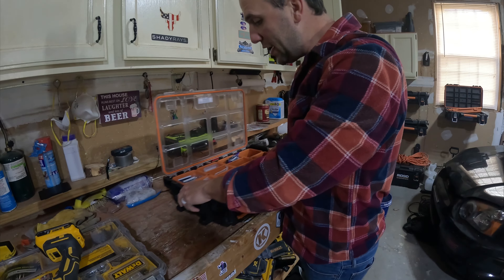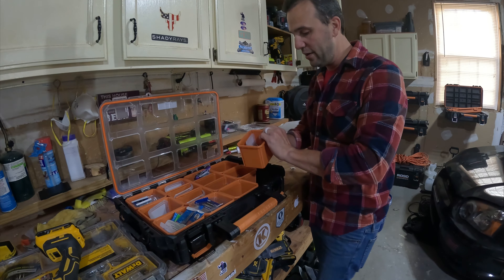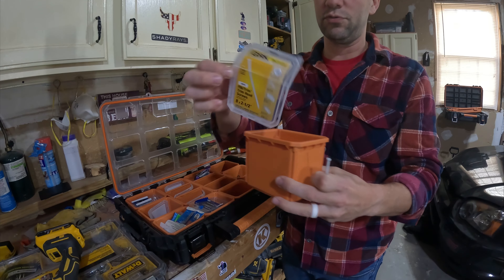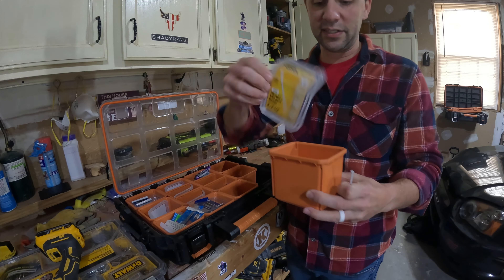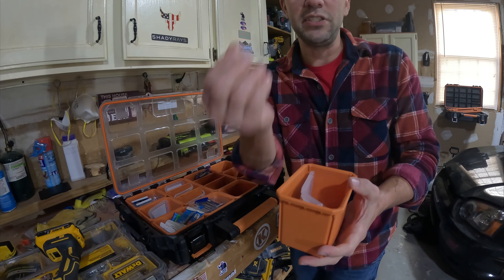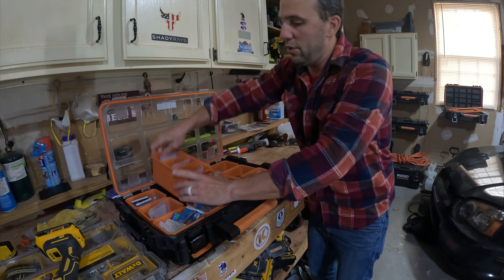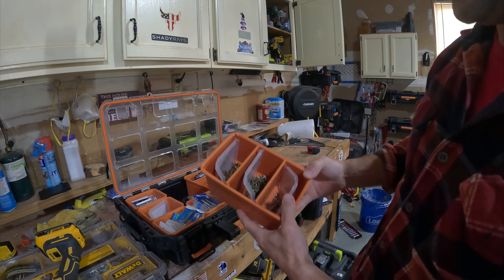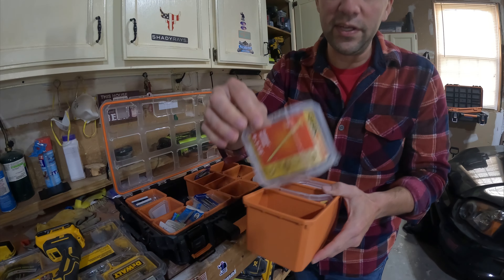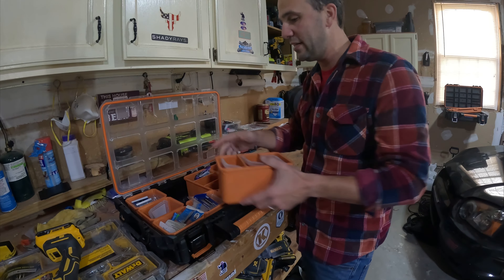Now you may be wondering what this other box is for. This is a really neat box — this is all my specialty screws. Right off the bat, for example, I use these trim screws actually a lot. These should probably be moved into my primary case. I take the lid of the box and put it right in here — you can see it fits in there pretty well. I also have cabinet screws in here in different sizes, with labels so I know exactly what they are. I'm not hanging cabinets every day, so these don't get used that often — that's why they're in this secondary bin.